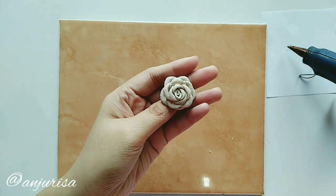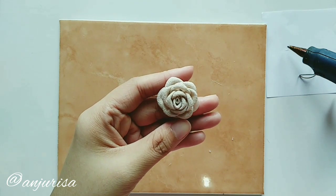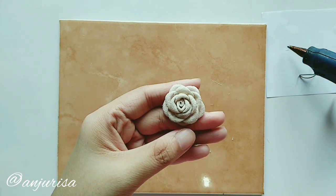If you want to see how I make a bigger version of this flower, please see the description below. Thanks for watching! If you like this tutorial, please like, comment, share, and subscribe.